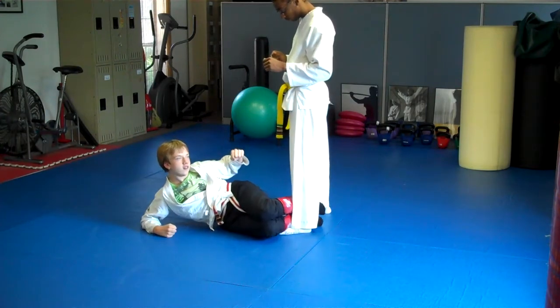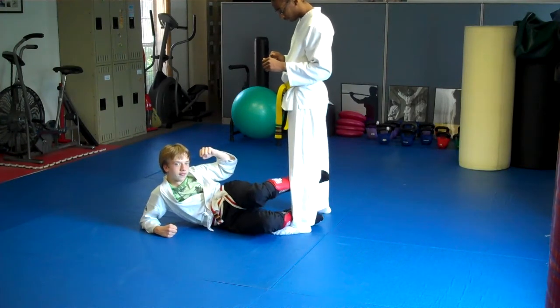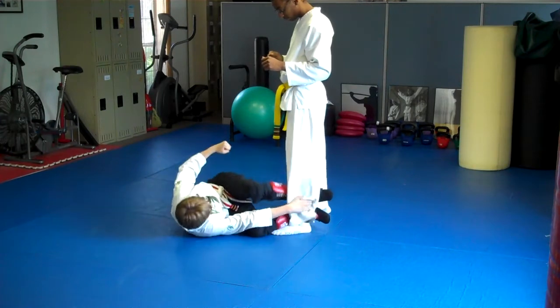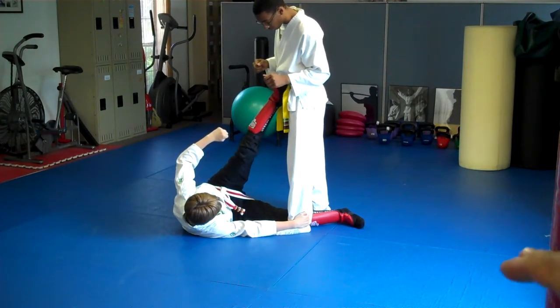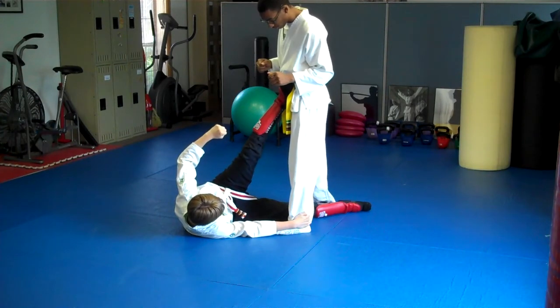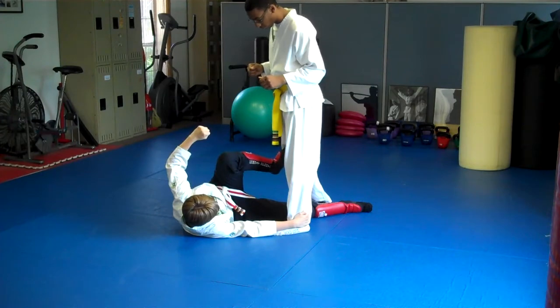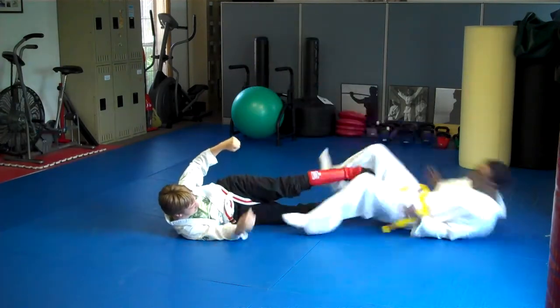Then number four, we're going to go shin on shin. Keep your knees apart a little bit for me. Give a little tension on that leg. Now number five, we grab the Achilles — grab his heel. I like how you put your right leg behind his leg so you're trapping him, and then you've got your other leg in the side kick position. Go ahead and do the takedown from there — push him over. Side kick to the body. Good job.